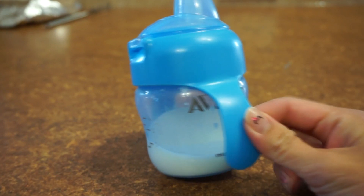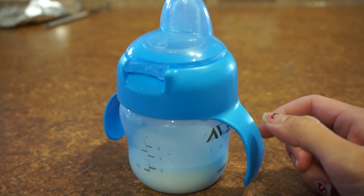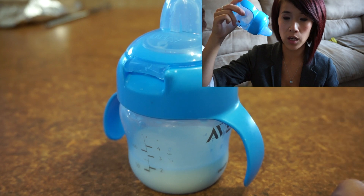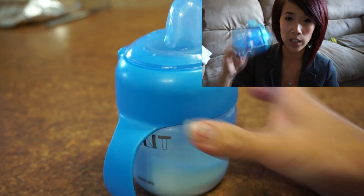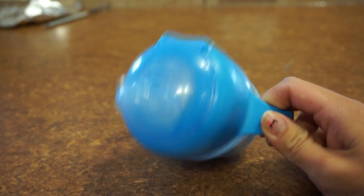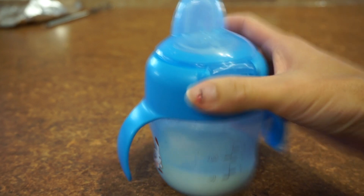Today's QR is going to be an Avent Sippy Cup. I got this in my EcoFootprint unboxing — I can't remember what month, but I will link to it right here. The reason why I like this sippy cup so much is because it is completely 100% spill-proof, and it is so hard to find a spill-proof one. I have a bunch of sippy cups with straws that say spill-proof, but they're totally not.